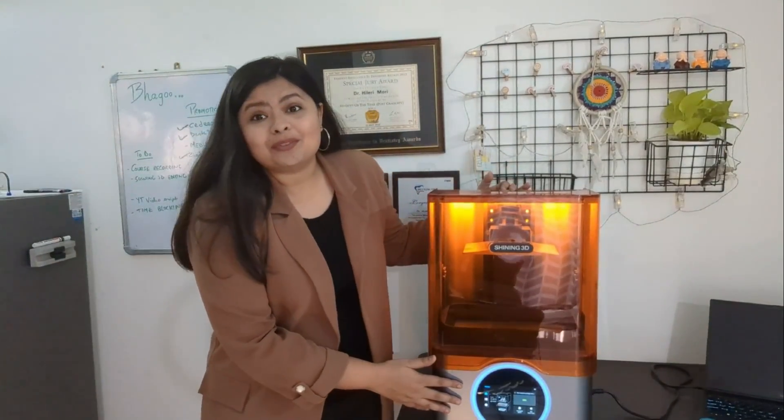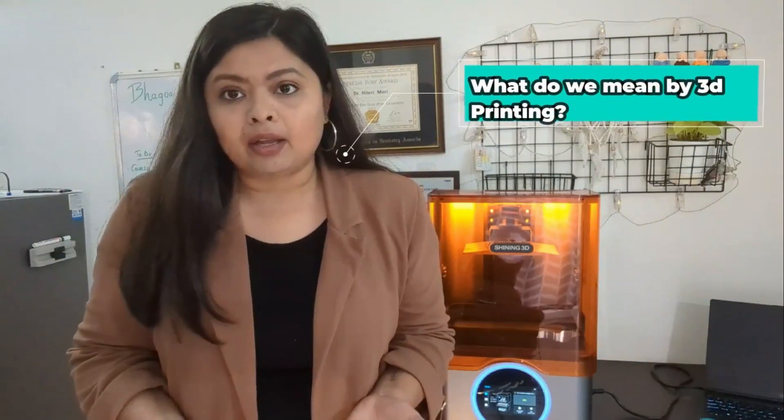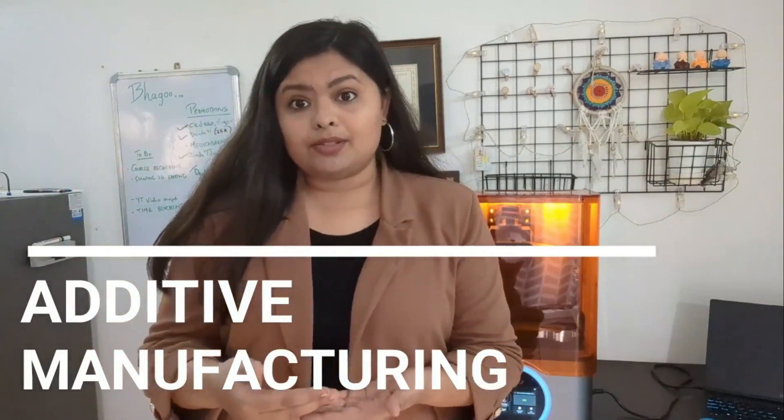This is the beauty we have unboxed — pure innovation and a magic for an enthusiast dentist like me, because it simplifies our work with accuracy and precision. So what do we mean by 3D printing? What does this printer actually do? It is as simple as pressing a print button on your computer and the printer prints it. Similarly, this is a 3D printer — it is an additive manufacturing process in which objects, prototypes, dental models, temporaries, or surgical guides are created from a digital file.